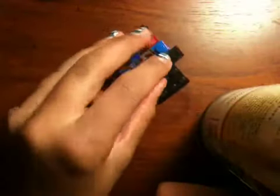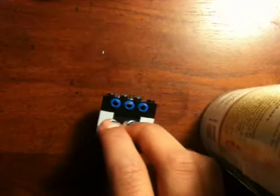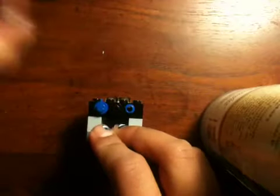Next, get a one-by-four piece with holes in it and stick it here. Then get this connector piece and stick it in the middle hole — you're going to need three of them. Stick them there, then get studs and stick one here, one here, and one here as buttons. You could instead just take studs and flip them upside down, but this looks a lot more better.